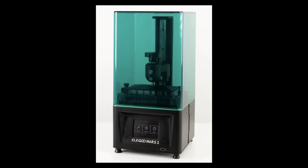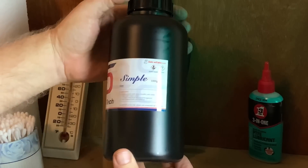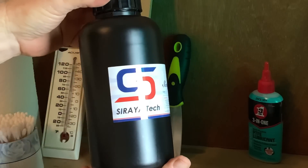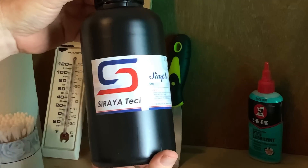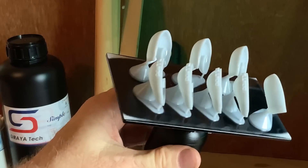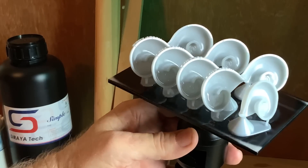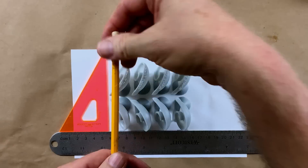I printed them with our Elegoo Mars 2. I like this printer — it's been a reliable workhorse for the channel. And for the first time, we're using a resin from our new friends at Soraya Tech called Simple. I like it a lot. It's lower odor than other resins I've tried, and it printed really beautiful parts. Plus, I like that you can clean it up with warm, soapy water.